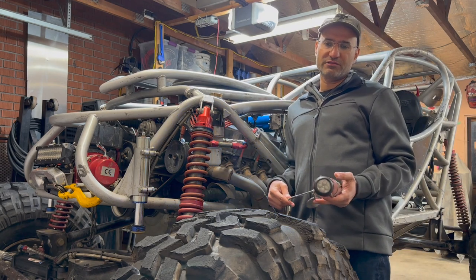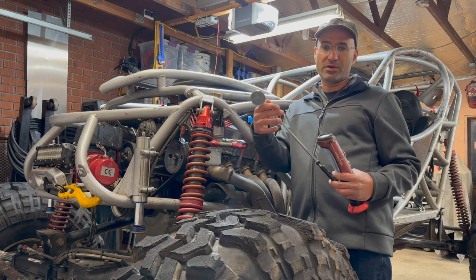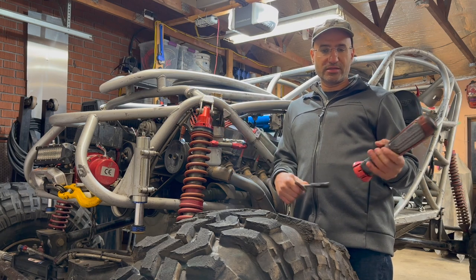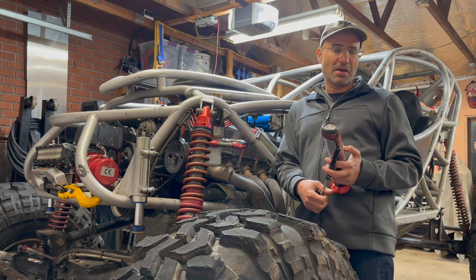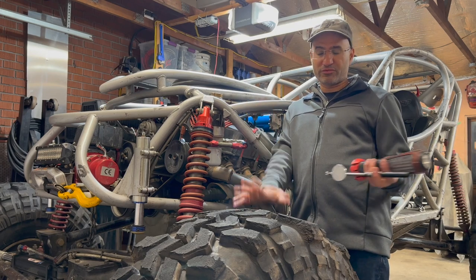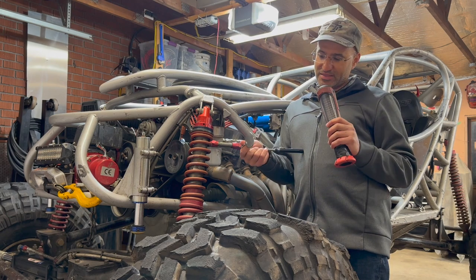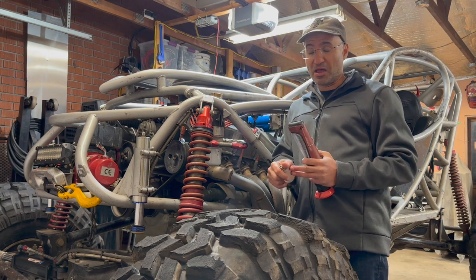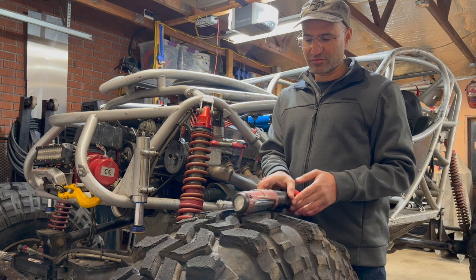Pretty much every single one of us owns one of these tools in their toolbox — a mirror attached to a telescoping handle. We use that with a flashlight to try to see or find a bolt that gets lost in the back of the engine or the belly pan of your truck, car, or off-road buggy. Sometimes it can be very difficult because you have to shine the light at almost a perfect angle onto the mirror so that the reflection goes back into your eye. This is not really a lot of fun and can be very difficult.